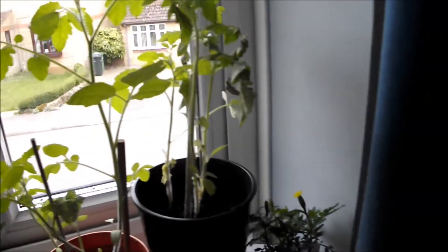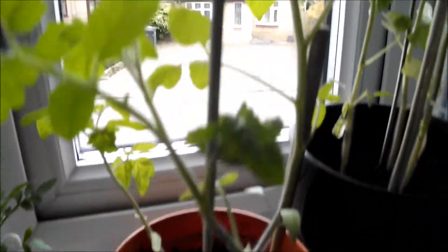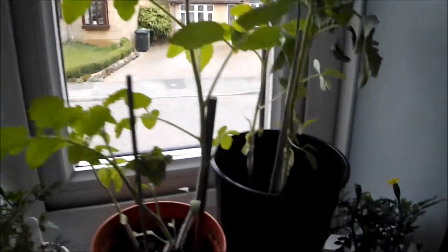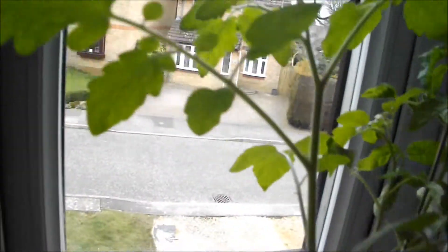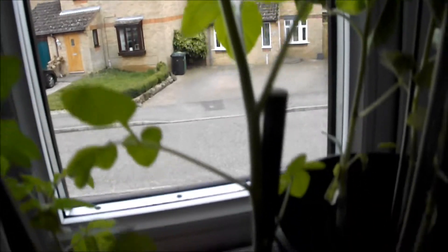Hi guys, welcome back to a plant update. Here are my tomato plants — there's three in that pot there, and in this pot there's three as well. This one here is growing really well, it's the best out of the lot, so that's good.